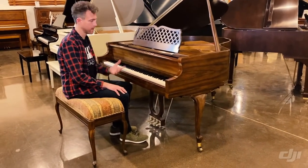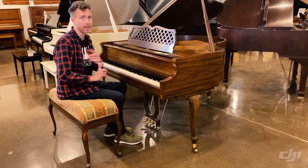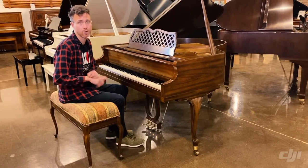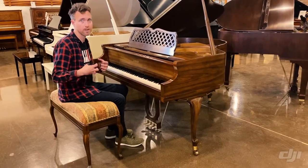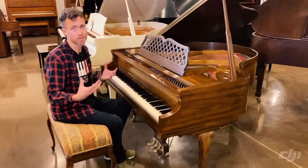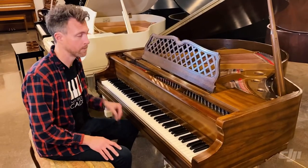This one was made in Chicago, and what that means to you is that it has a wet sand-cast plate — if you've watched any of our videos you know what that means; if not, go Google it or find one of our videos on it. It typically means the piano is going to sound a little bit more rich and full, and in a four foot ten piano that's really what you want, because you've already sacrificed on the length by shortening those bass strings quite a bit.